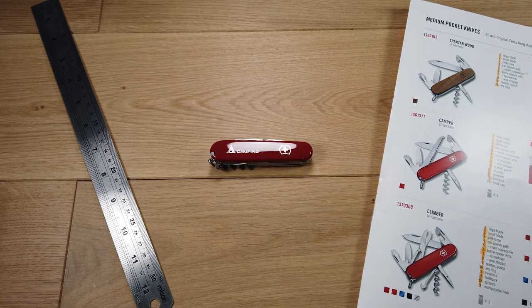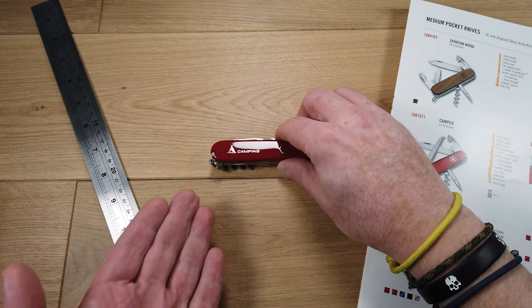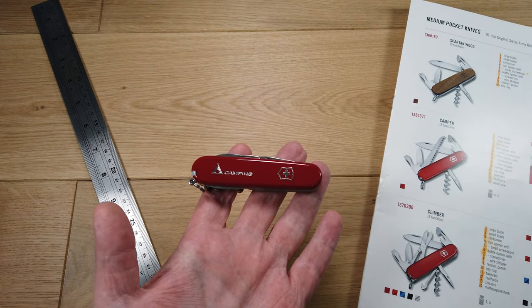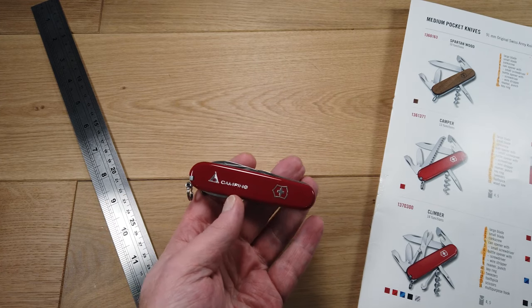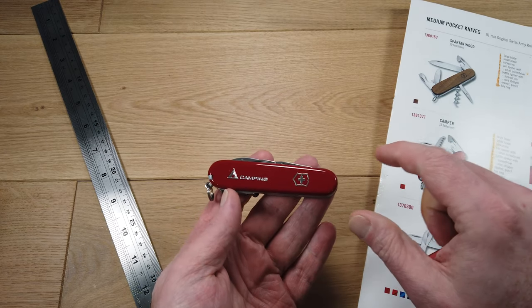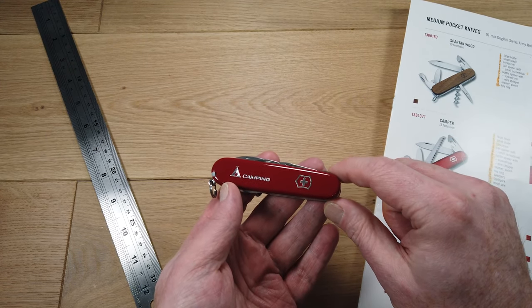Welcome to pocketdump.com. I'm going to run through the functions of the Victorinox Camper. As you can see, this is a classic Victorinox Swiss Army red folding knife. It has the Victorinox logo, the word 'Camping,' and a little tent symbol.